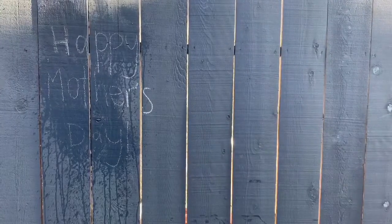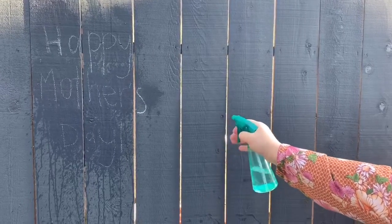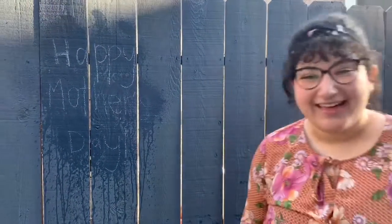What about the R? There it is. And the S? Oh, there it is. Wow, Ms. Layla, it looks like you sprayed it all. Look at that. I got all the letters.